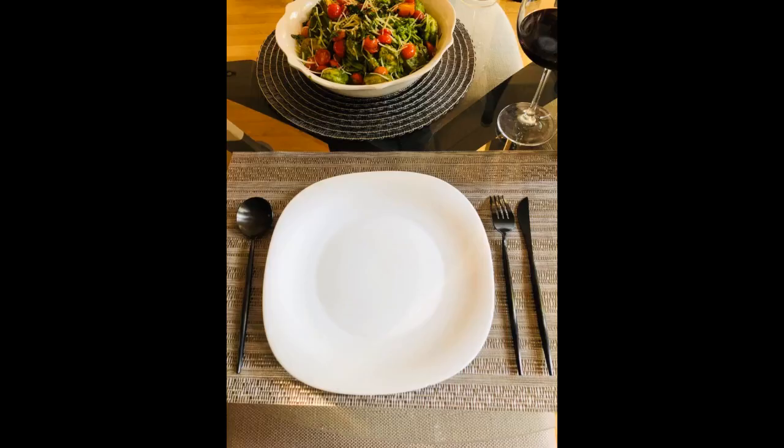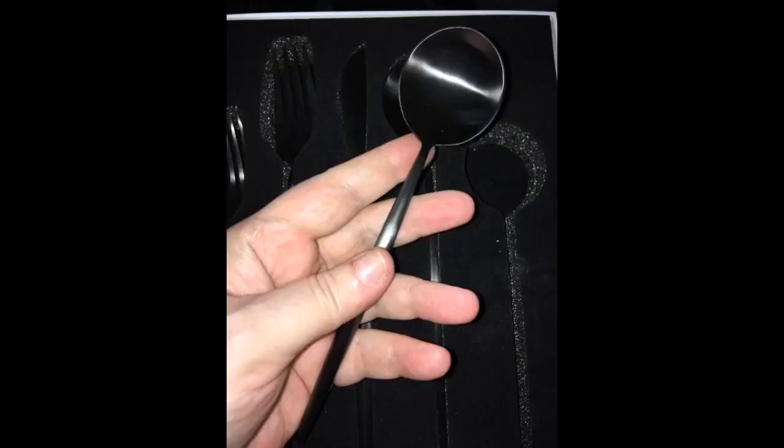I bought this set of kitchen utensils as a gift for my mom. She was delighted — really very cute. The set is certainly a showstopper, of exceptional quality. The style is unlike any other set I've come across. They'll make a perfect housewarming gift.